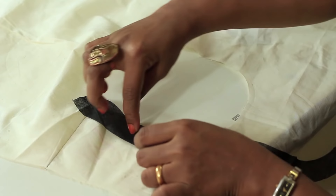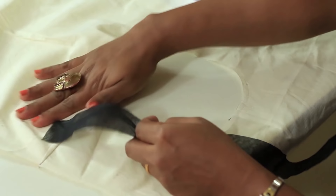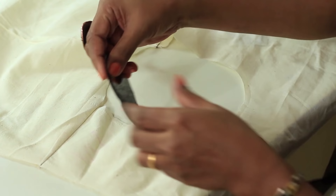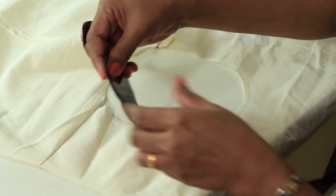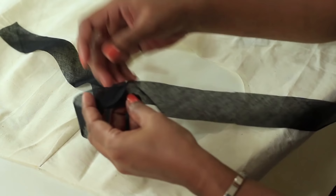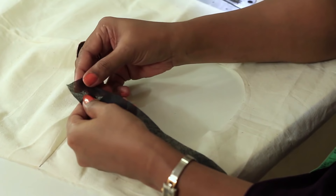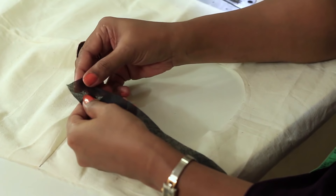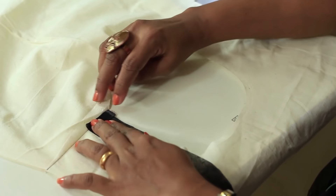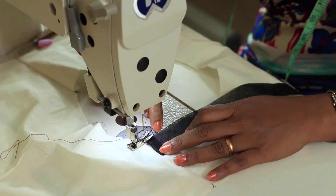We will be sewing this strip of fabric around the neckline and then it will be turned inside to finish the neckline. Start from one of the shoulder seams. The right side of the fabric is on top, so you will be placing right on right — right side of the bias strip on the right side of the body, and your seam that you just stitched will be facing you. We will be starting from one of the shoulders. When you start, just do a small fold and then place it to the edge of the neckline. You will be sewing a quarter inch inside from the edge of the neckline.